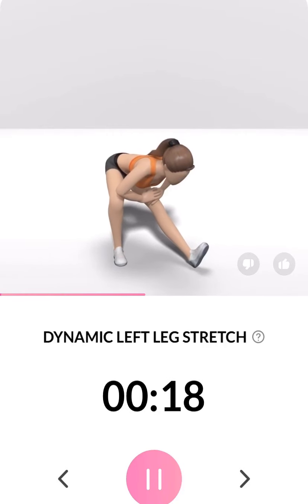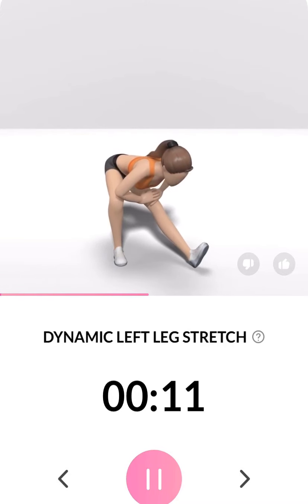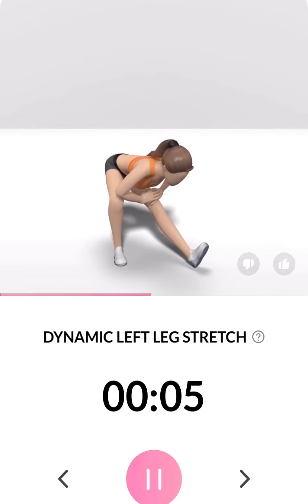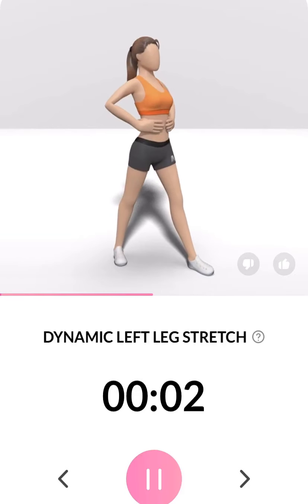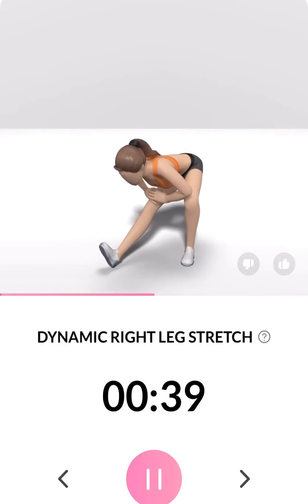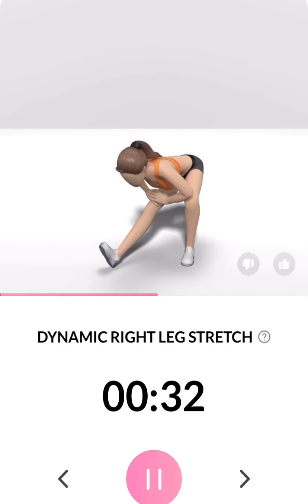3, 2, 1. Take a rest. The next 40 seconds: dynamic right leg stretch. 3, 2, 1. This exercise stretches your hamstrings and inner thigh. Half the time.